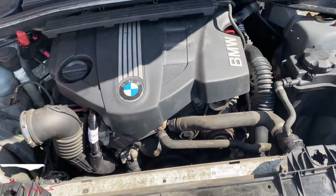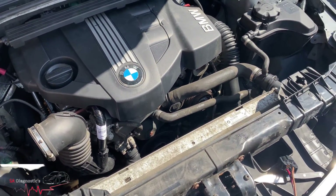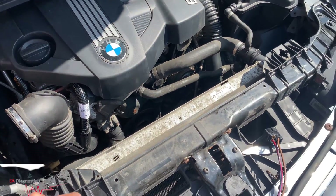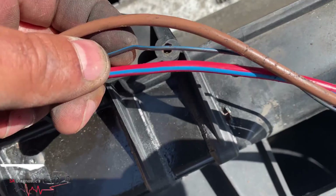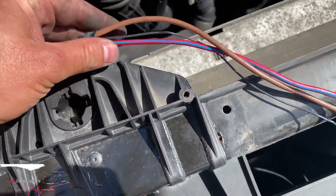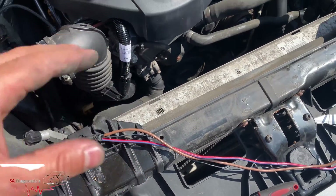Just to let you know, a common problem is that the wiring can corrode or get cut off here - you can see these bends. Do check that as well.